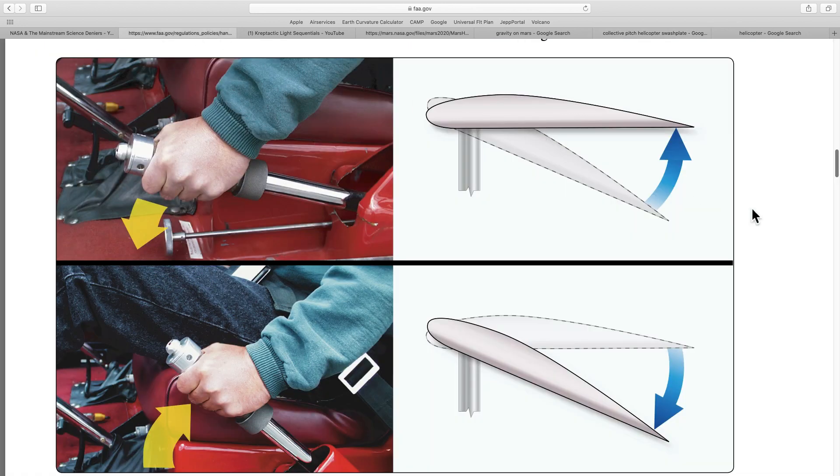This is an FAA document showing the collective pitch lever. It is generally to the left hand side of the pilot seat. By pushing the lever down, the pitch angle on the main rotors is reduced and the helicopter goes down. By pulling the lever up, the pitch angle on the main rotors is increased, giving us more lift and causing the helicopter to go up.